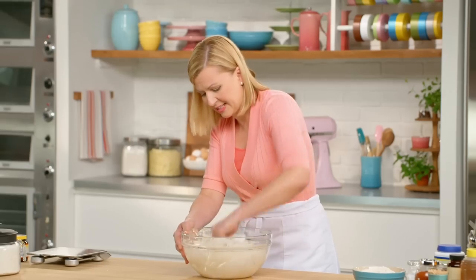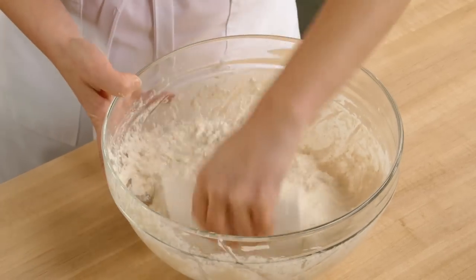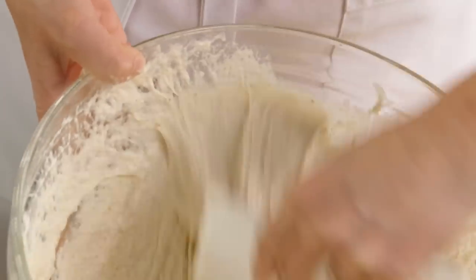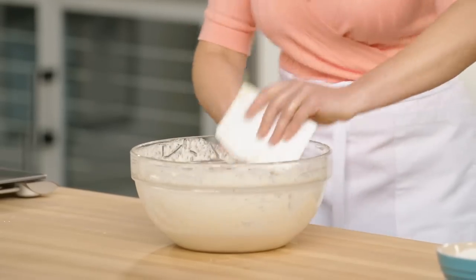As you work it, you'll feel it get stretchy — that's the elasticity. You can see it as it pulls away from the side of the bowl. And that's all it needs.